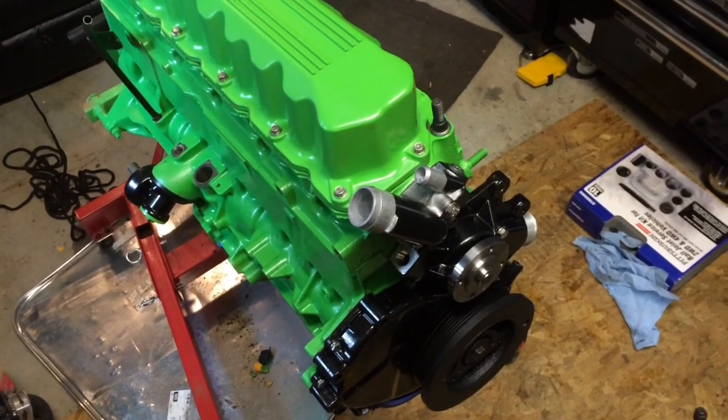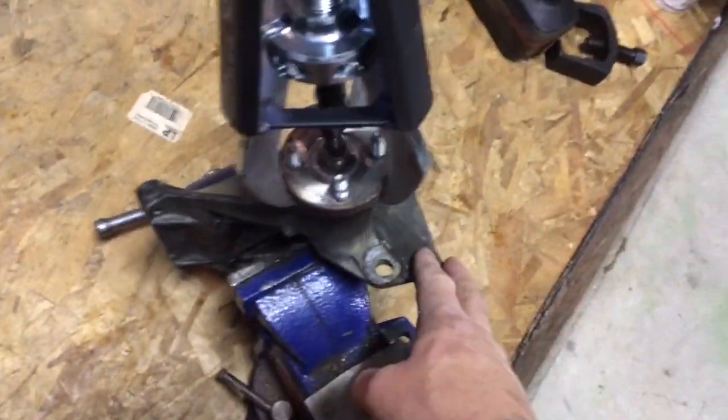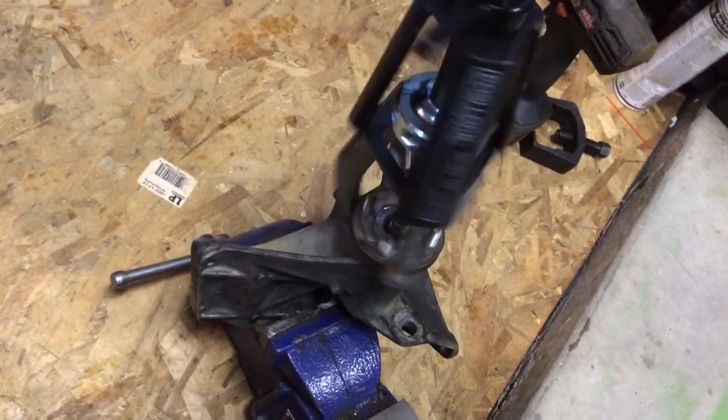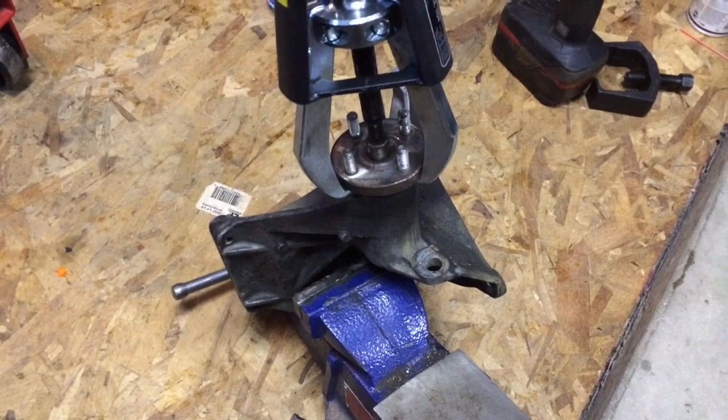This is my 14-year-old son's four-wheeler Jeep engine he's building. This is the air conditioning bracket — obviously you mount the fan clutch on there, and that bearing on there goes bad. This one's still good, but it had like 200,000 miles on it. So I'm going to try to change out that bearing.